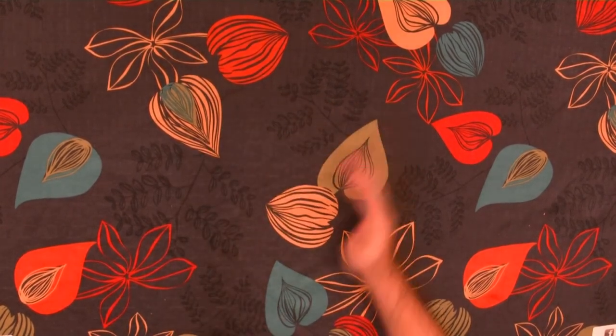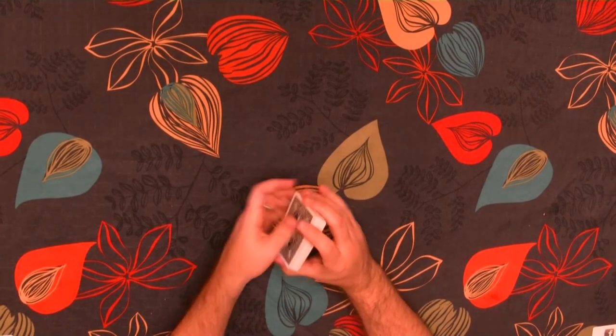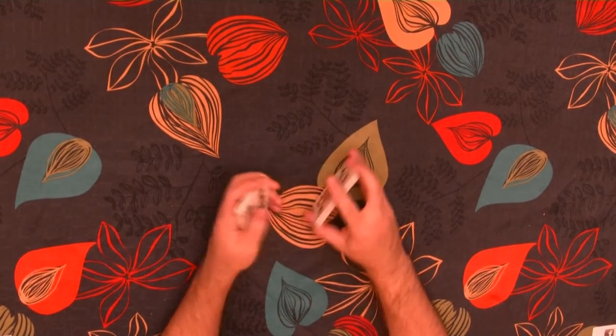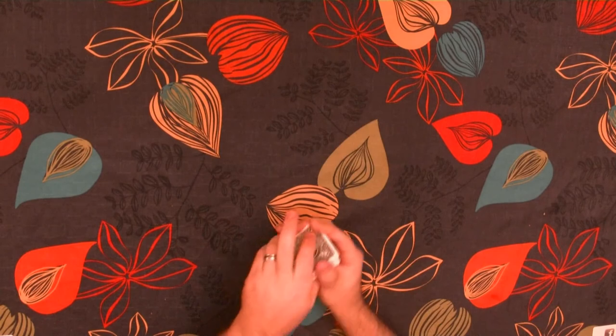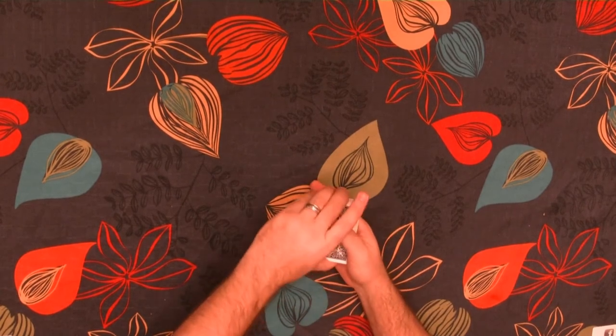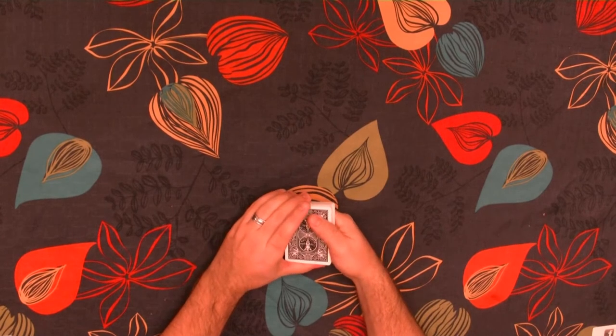Welcome to another edition of Ways to Play Solitaire. Today we're going to be playing a game called Baroness, also sometimes called Thirteens. This game is fairly easy to play and is very similar to the previous Simple Edition games that we've been playing so far, although there's a bit more strategy.